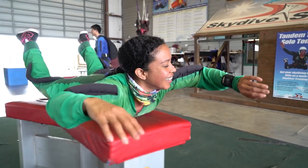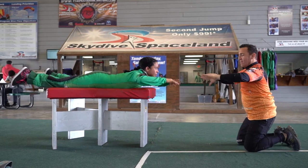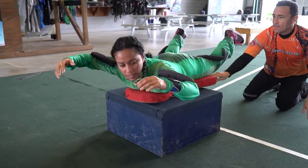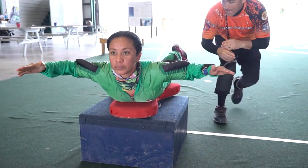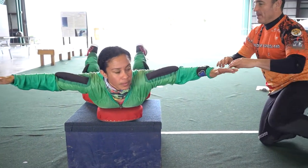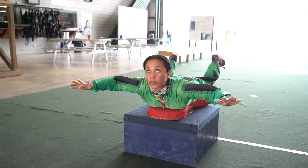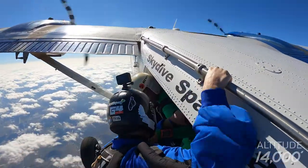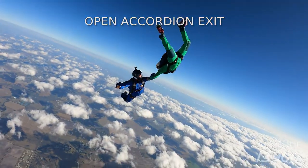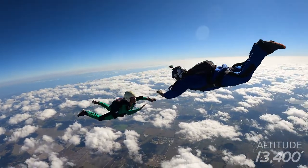Remember to check your altitude before and after every maneuver. Repeat these spilling and cupping drills until 7,000 feet. You'll then turn 180 degrees, pick a heading, and track away. Return to a neutral body position by 5,000 feet as you scan the airspace above you. Wave and deploy the parachute by 4,500 feet. Remember to maintain eye contact with your instructor.